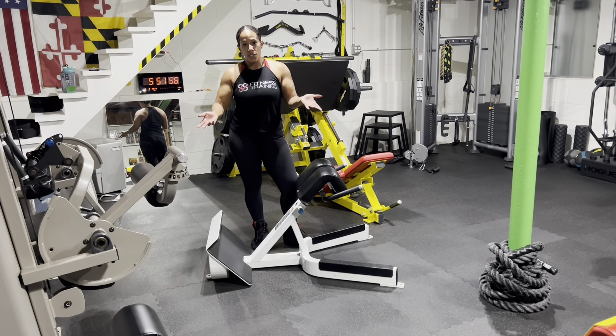Now if we are training for hamstrings and glutes, when you come up you're going to want to lead with your back. Your shoulders should never get up to a straight flat back before the rest of your back. A good way to do this is to have a slight round in your back, come up until you're straight, and squeeze. At the bottom you're going to feel that stretch in the hamstrings — tense your muscles, come up, and squeeze. You should not be hyperextending up high; that's just going to lead to injury. A nice flat back, or even a slight round, helps focus the load in the hamstrings and glutes.